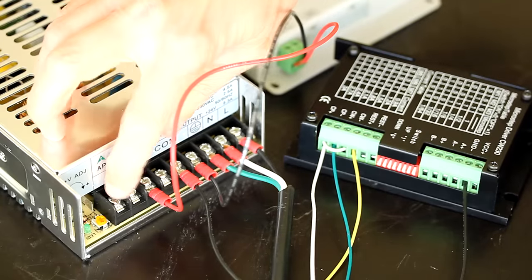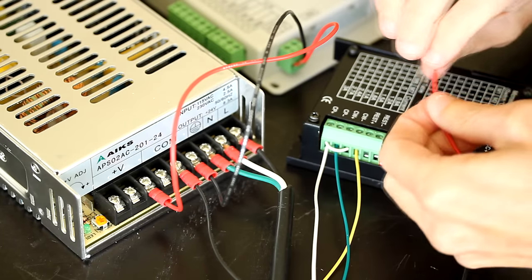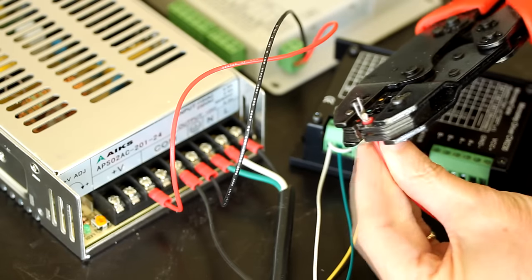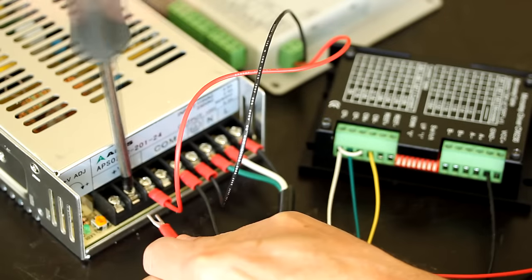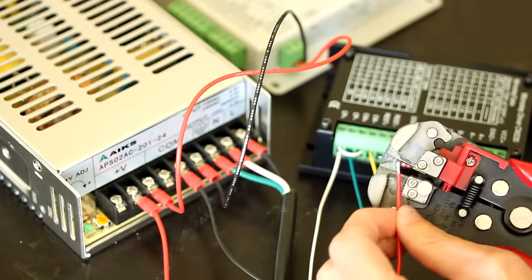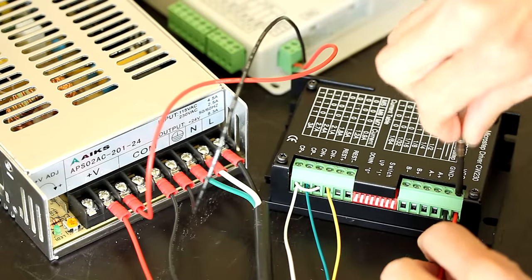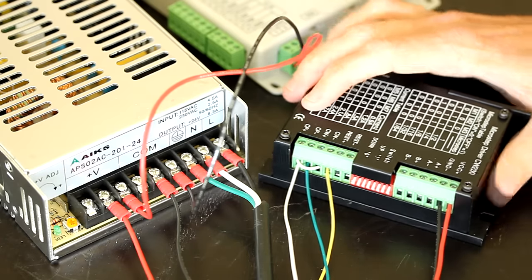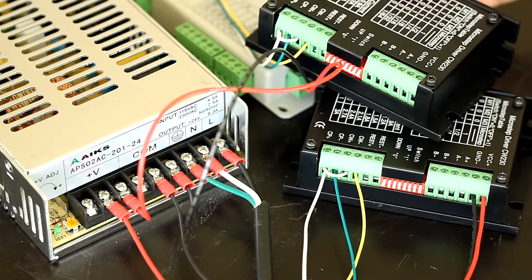Now I'm going to connect the V-plus terminal to the VCC on the driver. The first driver has been wired for power, and now we're going to wire the next driver the same way.